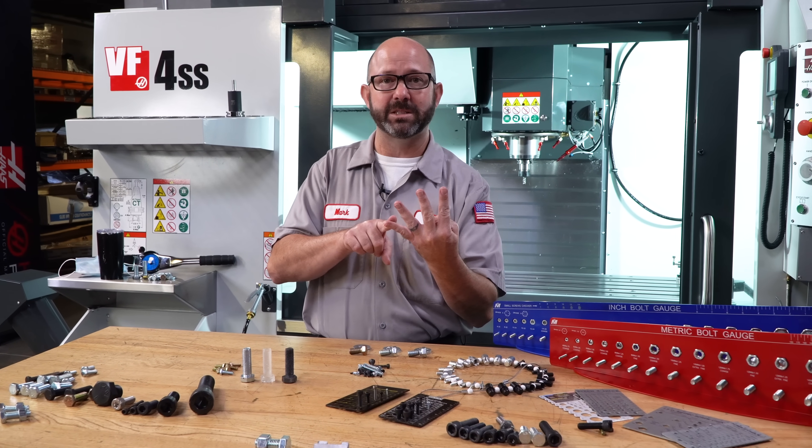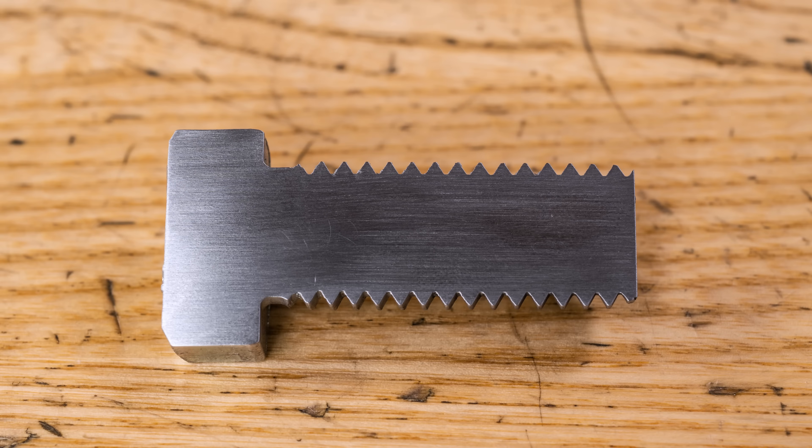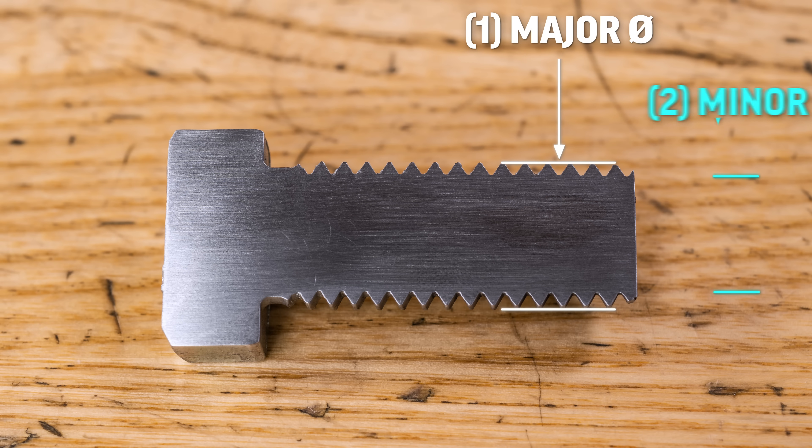In fact, there are four basic pieces of information that we need in order to choose the correct bolt. Number one, we need the major diameter. Number two, our thread minor diameter.